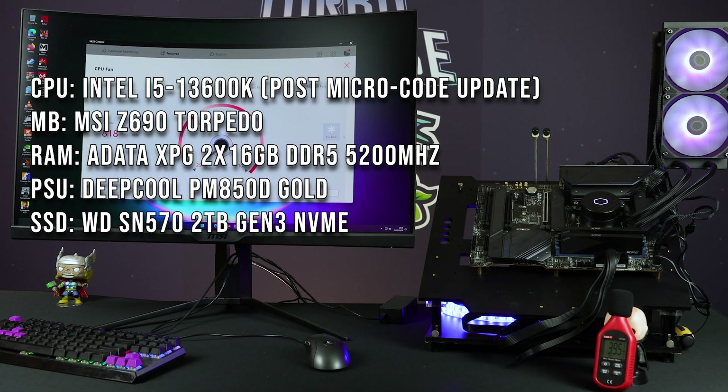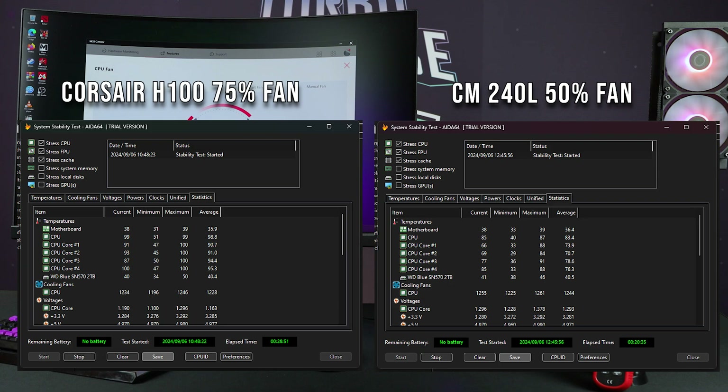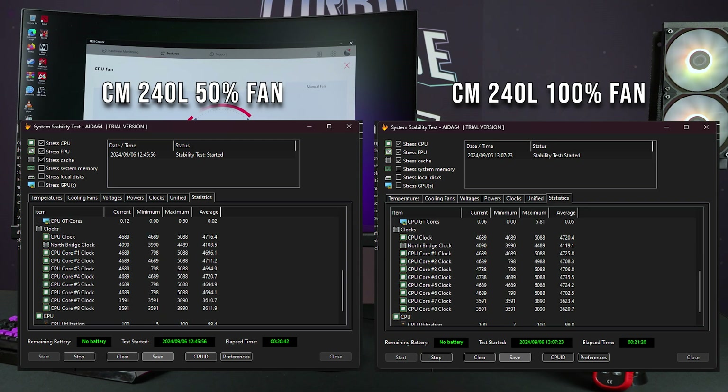Exceptional performance. I did the latest BIOS update which changed the microcode for the 13th gen, so multi-threading performance went from around 21,000 to about 19,000 and change. Even with this update, we can see the actual speed of the chip per core, and we can still see how much better the average temperatures were — it is day and night. This thing absolutely annihilated the H100. I didn't expect it to be that much better. I restarted and ran the test again just to make sure, and it's clear from the results — you're going to get a faster core clock per core, like three to four hundred megahertz per core, at a much better temperature.